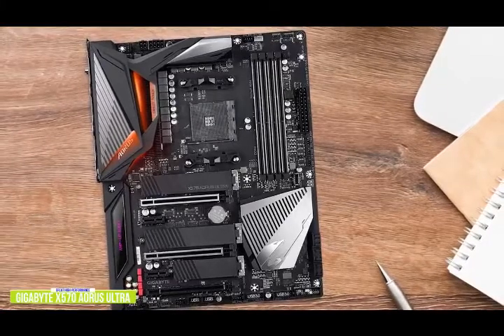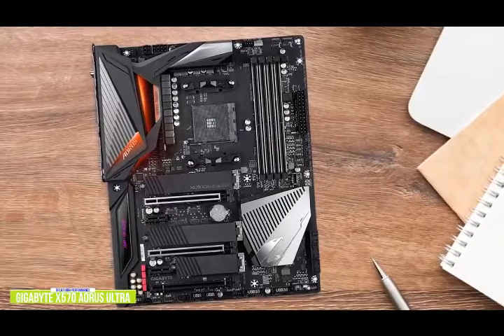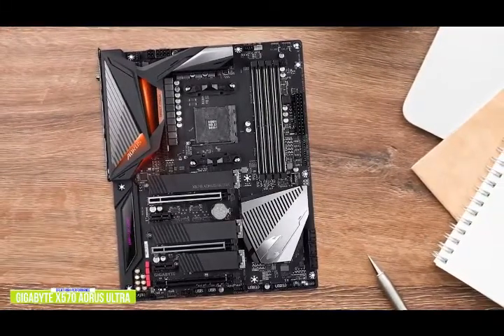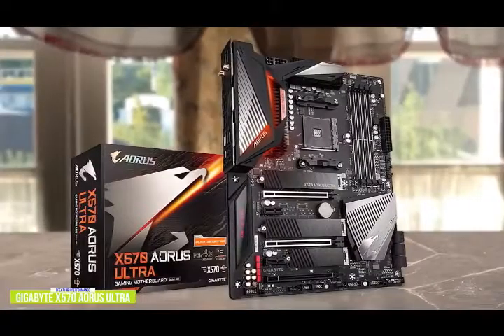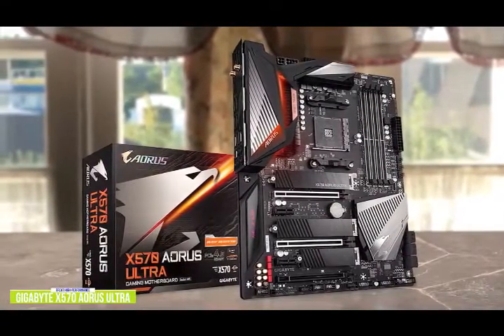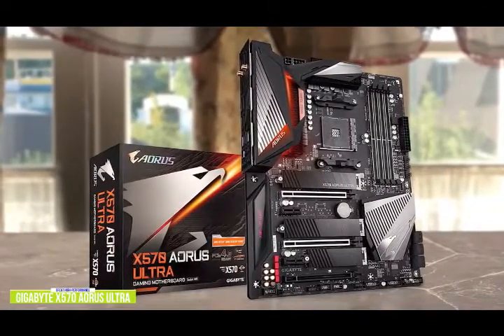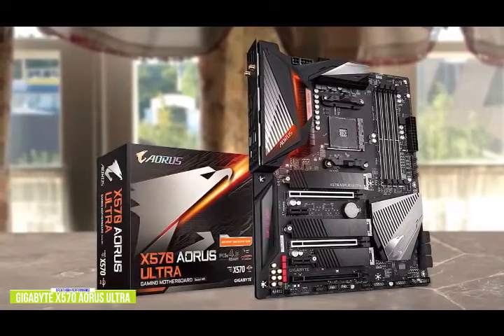There are three full-length PCIe 4.0 slots that run at X16, X8/X8, and X8/X8/X4. This means the X570 Aorus Ultra has support for two-way NVIDIA SLI and up to three-way AMD Crossfire multi-graphics card configurations. On the rear panel are two USB 3.1 G2 Type-A, one USB 3.1 G2 Type-C, three USB 3.1 G1 Type-A, and four USB 2.0 ports. There's a set of antenna ports for Wi-Fi 6 wireless and an Ethernet port controlled by an Intel i211 AT Gigabit NIC.